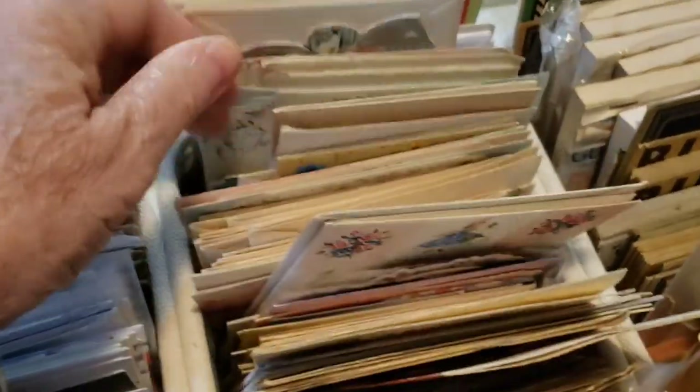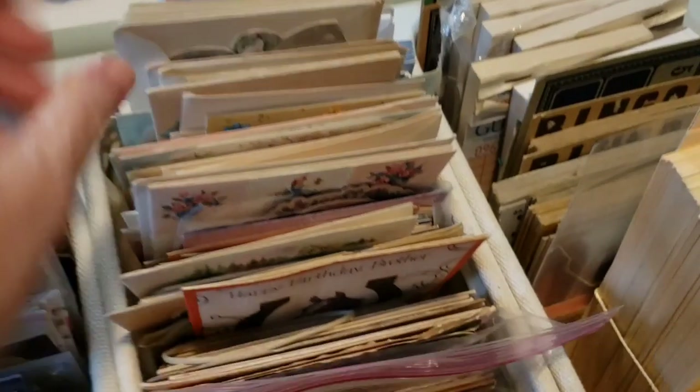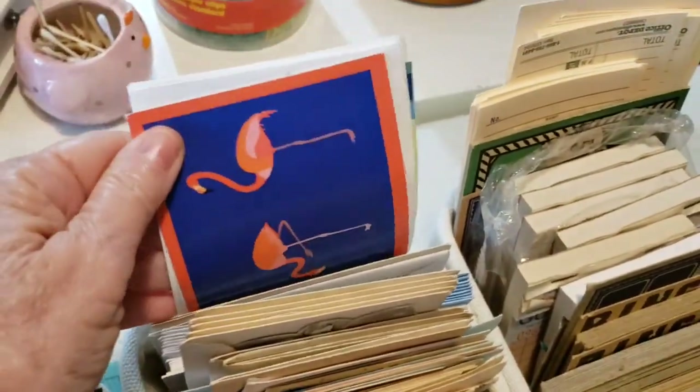They're pretty. And I have some longer narrow ones - these aren't vintage but so pretty.